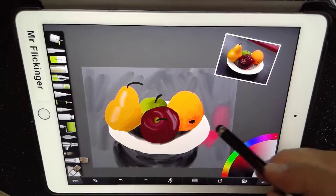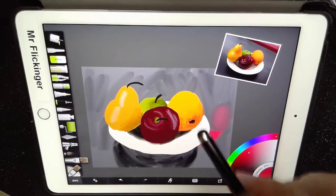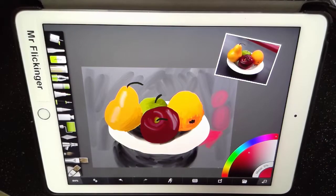You might also notice that I am using a stylus, which is really important — when you have a stylus to paint with, you get a lot more accuracy. I can still paint with my finger, but it's just harder to see things. Let me go ahead and undo those changes I've been making to this painting. There we go — now I'm back to my original.